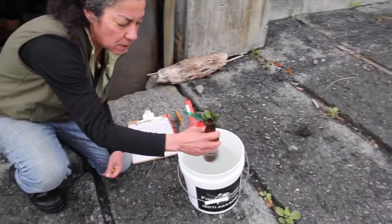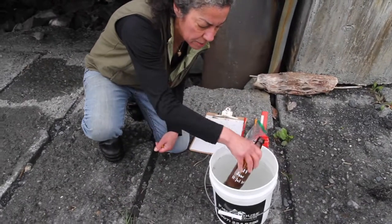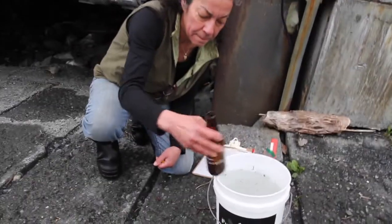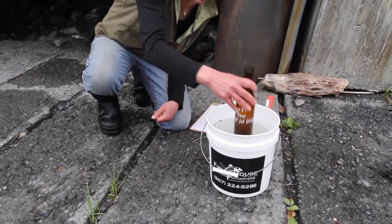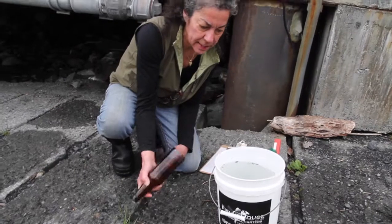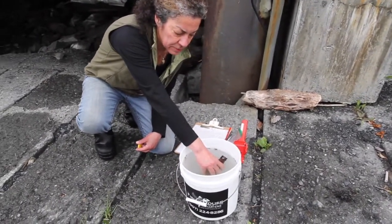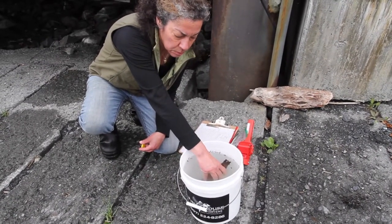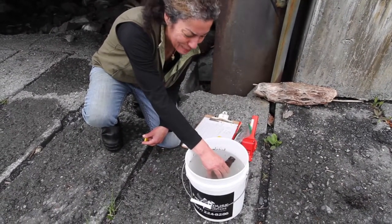I'm just going to take a little bit of water and dump it. That's my rinse water — I don't want that going into my sample. It wets the surface of the glass so that it can receive water without causing any bubbles. Bubbles are our enemy in this water sampling process.